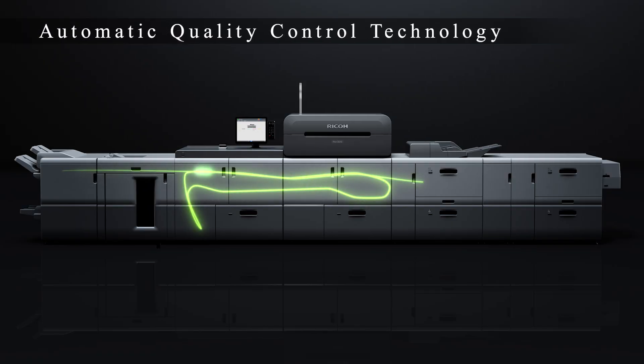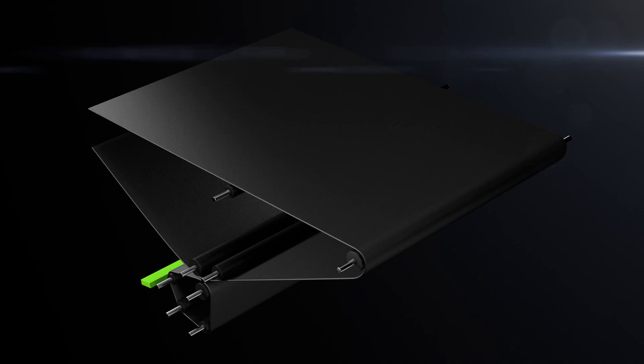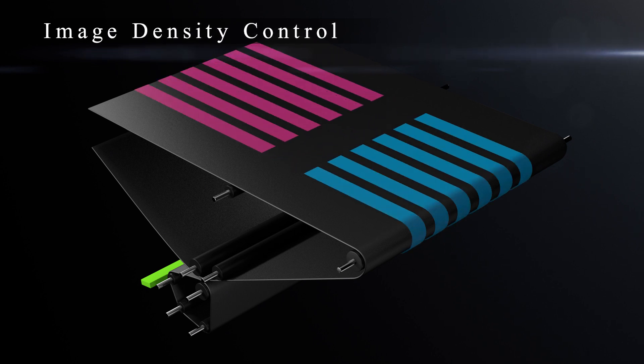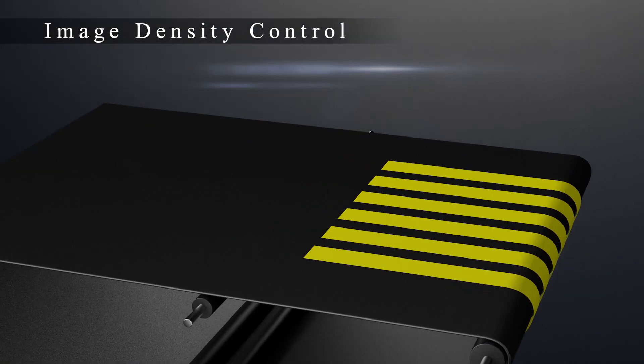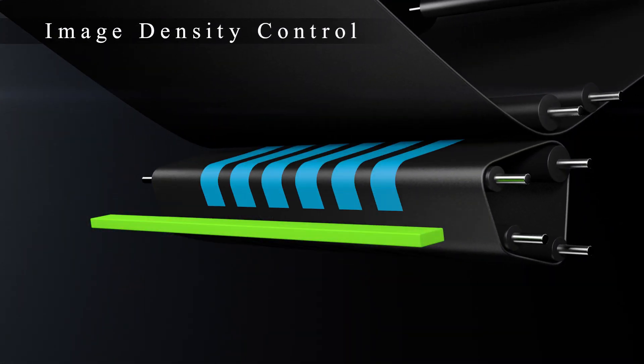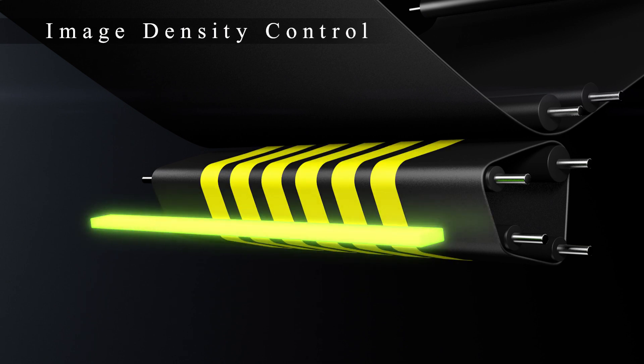It is also equipped with the new automatic quality control technology. The image density sensor measures the patch formed on the transfer belt to adjust the colour density. The printer is also equipped with a new function, allowing automatic adjustment of the light intensity for printing, realising greater stability in printing quality.